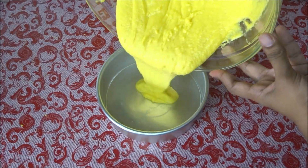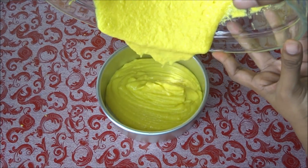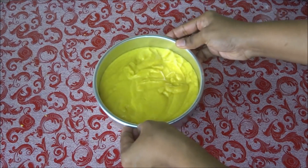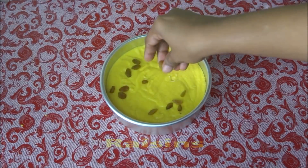Our batter is ready. Transfer this into the baking dish. Tap the bowl once or twice like this to remove the air bubbles, then garnish it with some raisins.